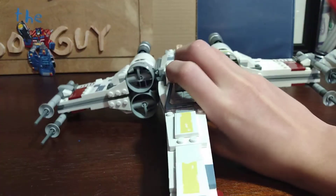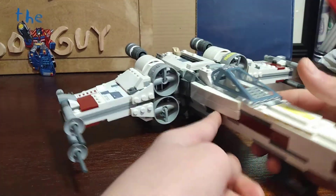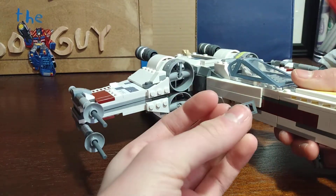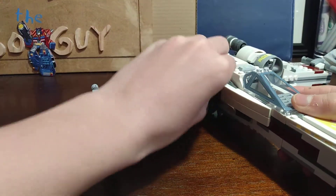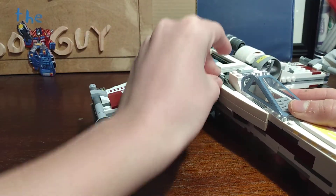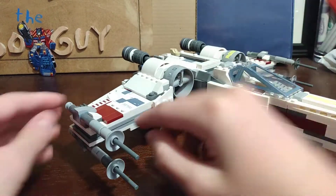For underneath, I added these key pieces to the bottom so that it looks like actual landing gear instead of just studs. Then I took out the stud shooters and replaced them with this slope vent piece, just placed it there.